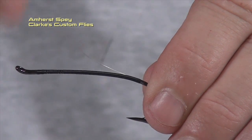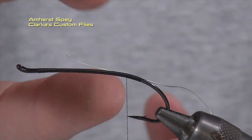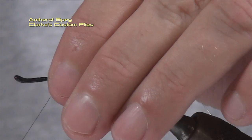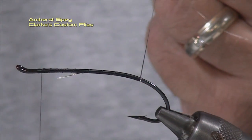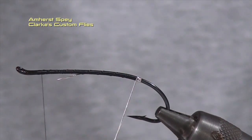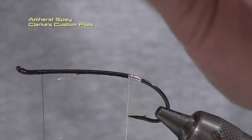Nice and smooth thread wraps underneath. I'm bringing my thread wraps up now, touching turns up to the point of my hook. That's going to give us our length for our tag, and in order to get the bobbin out of the way, I'm going to do big sweeping turns forward towards the front of the hook to allow me space to work with my tinsel. So we're going to do touching turns — the first wrap is going to be all the way around on the hook itself. The next continuous wraps will be touching turns in front of itself until you get just slightly in front of the point of the hook. We're actually going to do probably eight or nine, possibly ten turns.